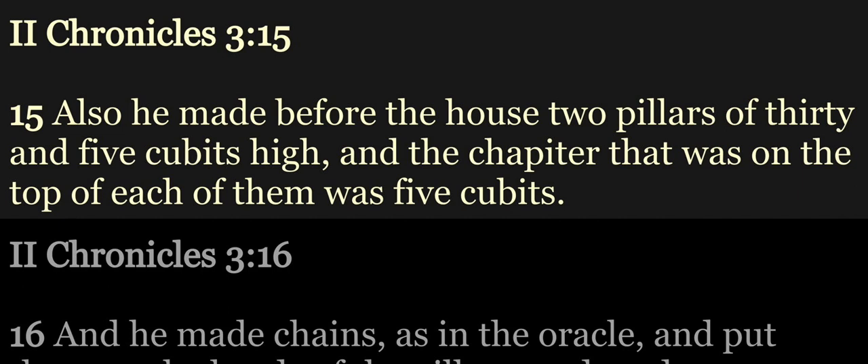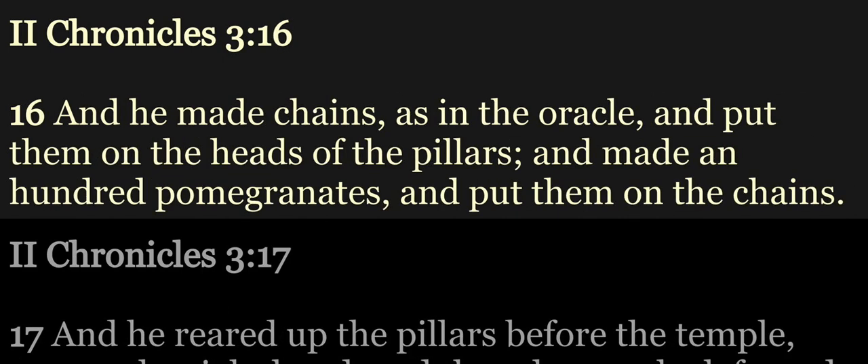Also he made before the house two pillars of thirty and five cubits high, and the chapter that was on the top of each of them was five cubits. And he made chains, as in the oracle, and put them on the heads of the pillars, and made an hundred pomegranates, and put them on the chains.